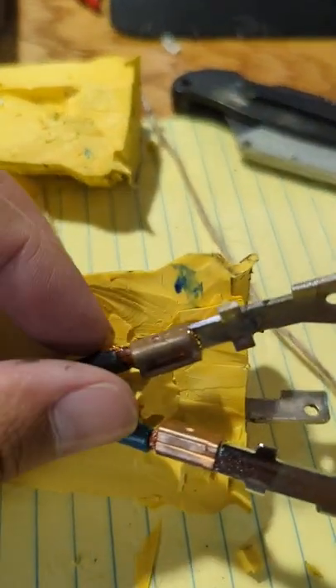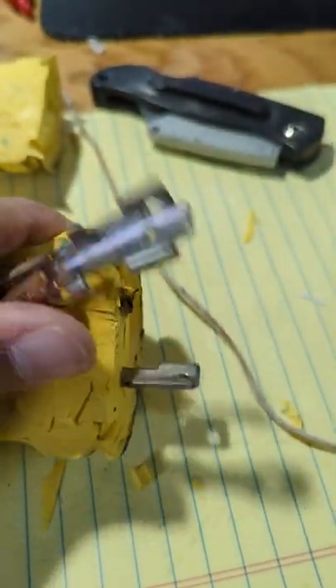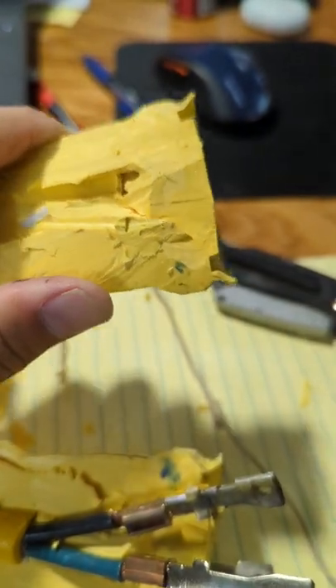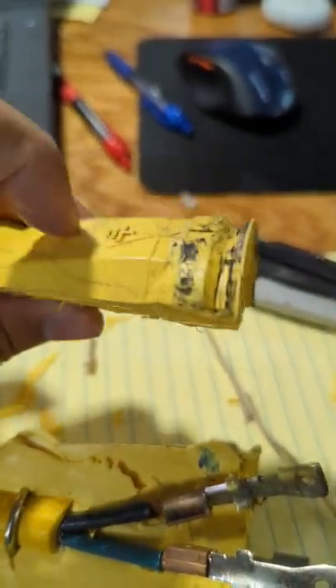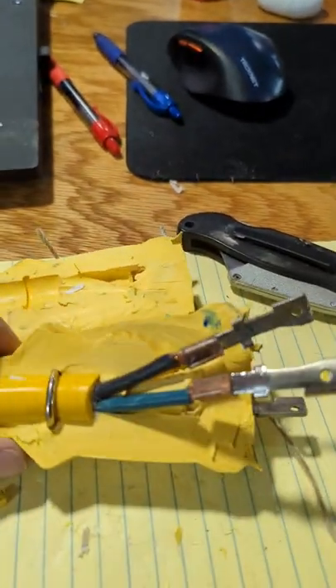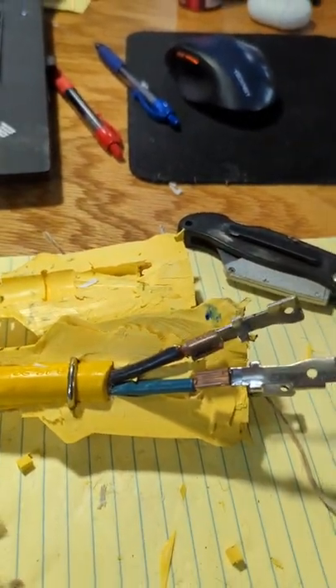The connectors were crimped and then molded into the cord itself. This was all one piece of hard plastic — well, hard rubber. And that's what's inside of a 30-amp shore power cord.